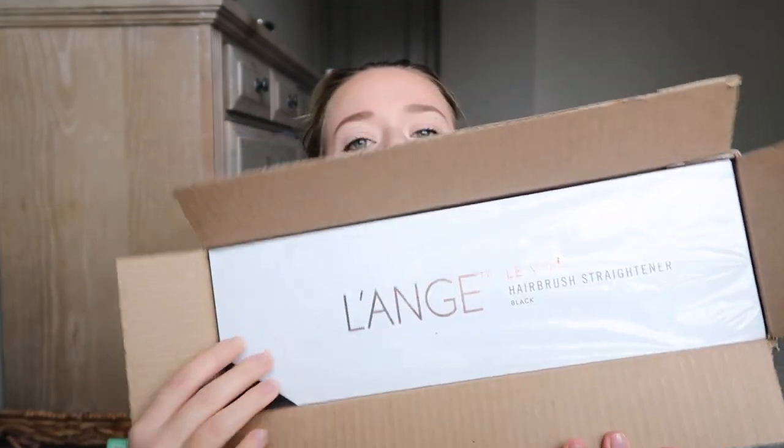My best friend Katie told me about this and she swears it's the greatest thing ever, so I ordered it. As soon as you open it up, it looks really nice. I got a black one, but it also comes in a pale pink color — I will insert a picture of the pale pink color here.